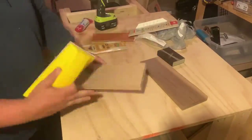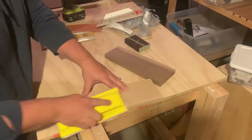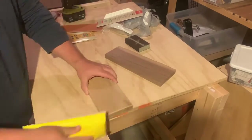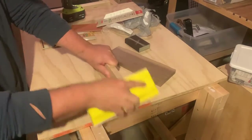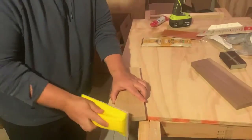I had this sanding block from when we did a bit of drywall work. I'm using 120 grit on the first pass just to get rid of the edges and corners, and then I'm going to switch to 180 grit and then 220 grit.